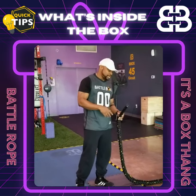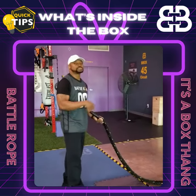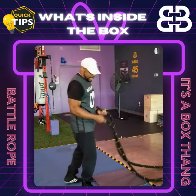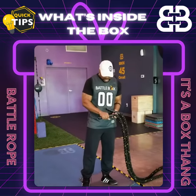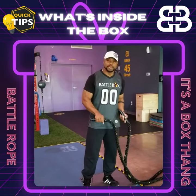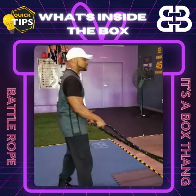A couple of other tips you want to know: if we're doing alternate hand rolls with the battle ropes, you want your hands to be in the middle of the grip — not too far up, not at the base of it, but right here in the middle of it. So give that a try for the next time when you're utilizing the battle ropes.